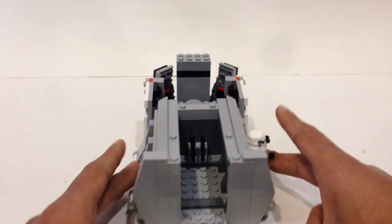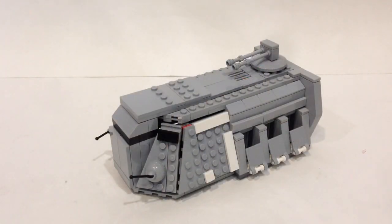That's a look at the Imperial Troop Transport — version two of my MOC. Thanks for watching! If you enjoyed it, give it a thumbs up and subscribe. Let me know in the comments how you like this compared to the previous model. If you want to build it, I have a tutorial for the first version linked below. Stay tuned for more content coming soon — this is BrickWizard59, see you next time!